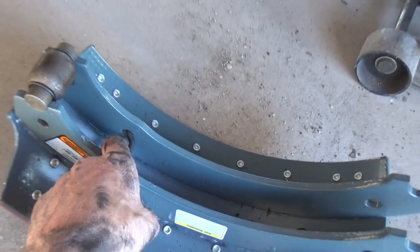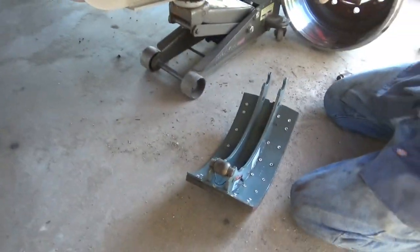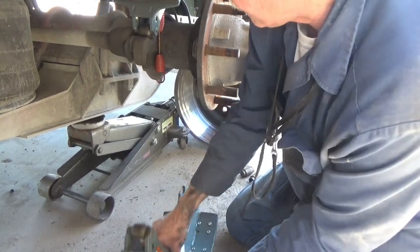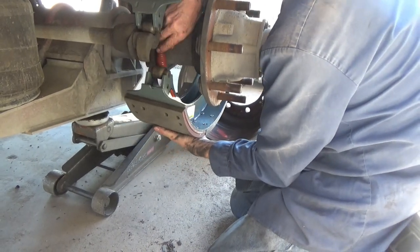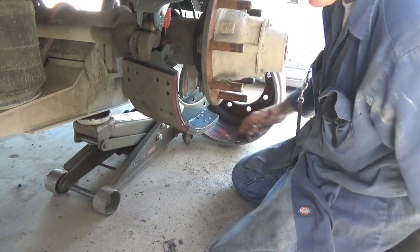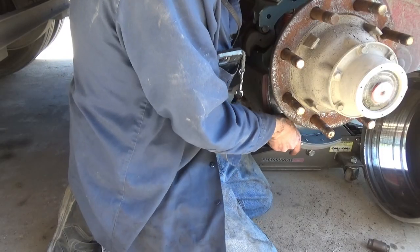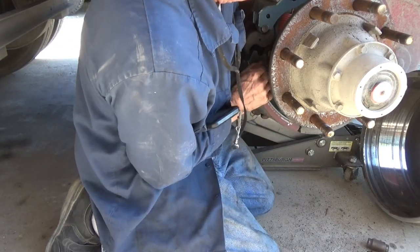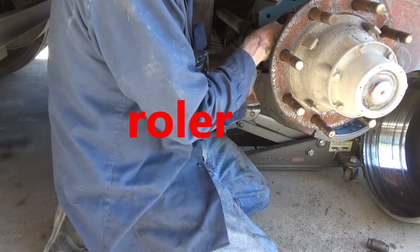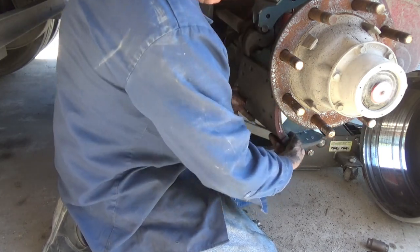I'll pick this shoe up and then hook the bottom part of that spring on this one. There it's hooked. Now I've got to get over here and pull this thing down so I can push it up. My pin fell out of there — it's okay, I can put that back in afterwards.